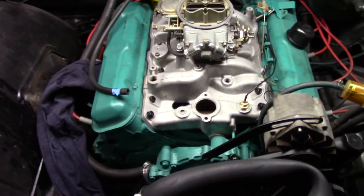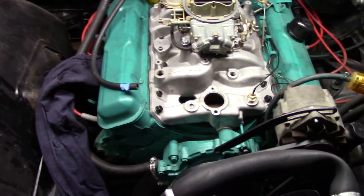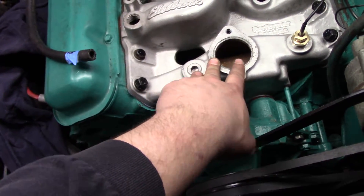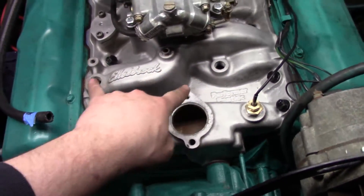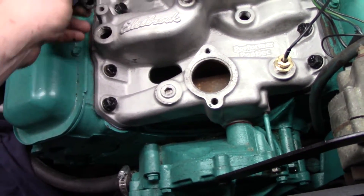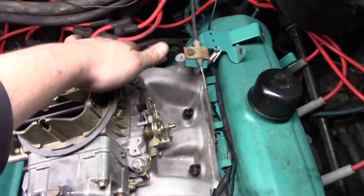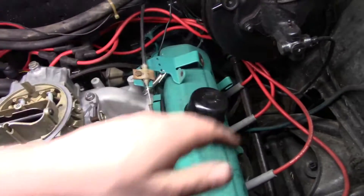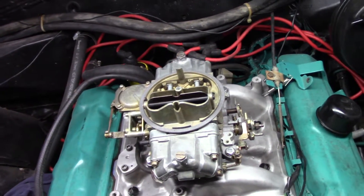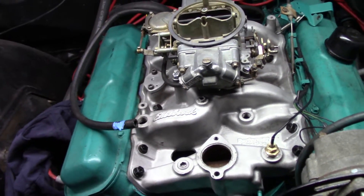Alright guys, we've got our intake on and we've got the carburetor on. We definitely have to make an auto parts store run — we've got a few items to get. We just need a thermostat gasket, a thermostat, a couple of pipe fittings to plug up some holes, and a 90-degree fitting with a nipple on it. We'll also need some three-eighths hose to run out of the back of the carb over to the booster, and then for what I think is the transmission vacuum line — I can't remember the exact name of it.